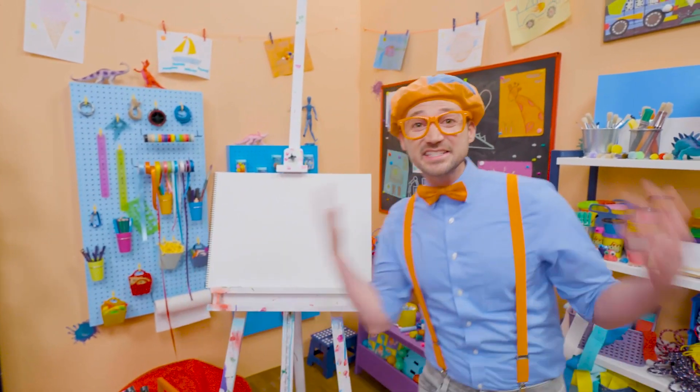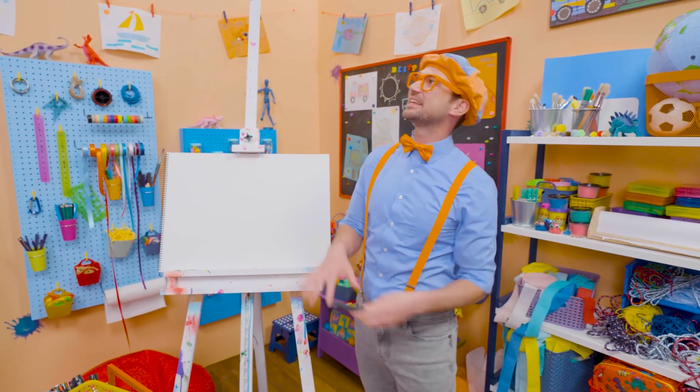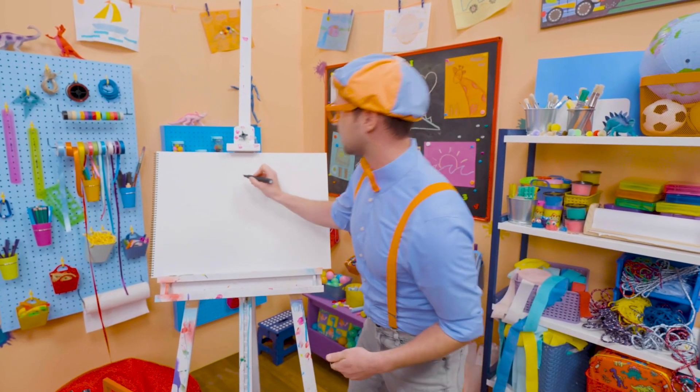Hey, it's me, Blippi. Do you want to draw a spider with me? Yeah! I like spiders. They are so cool how they can spin webs. Wow, isn't that unique? All right, to draw a spider, I'm going to grab this black marker and draw a circle, just like that.